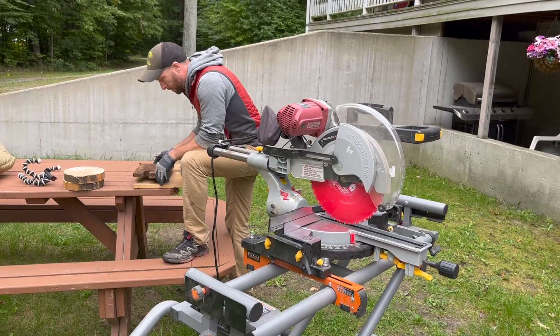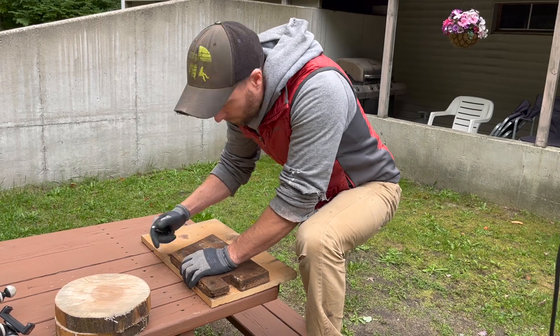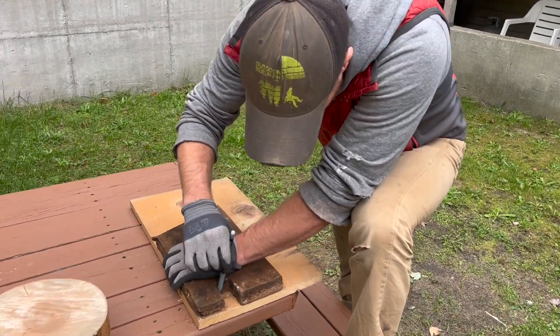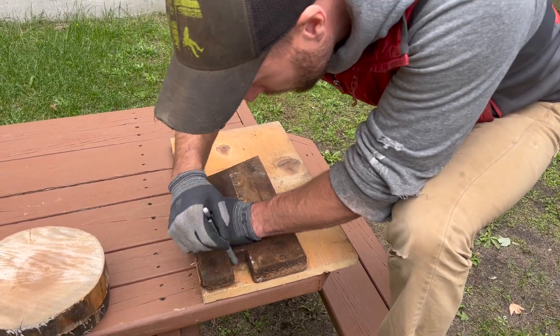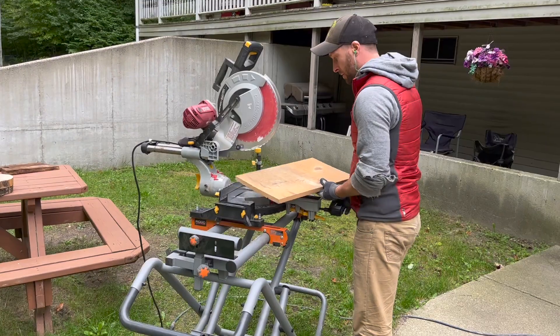Next, David decided to take that small piece of wood that had been rotting and replace it with a new, fresh piece. He found some scrap wood out in his pole barn, measured the old piece up against the new piece, and basically made an identical copy that he could just slip into the old rotted wood's place.